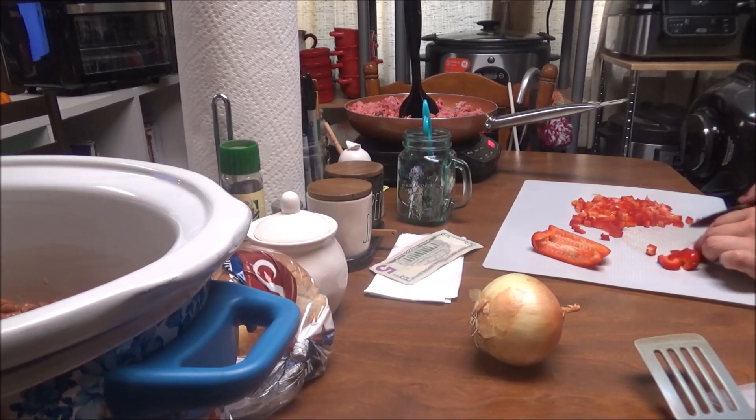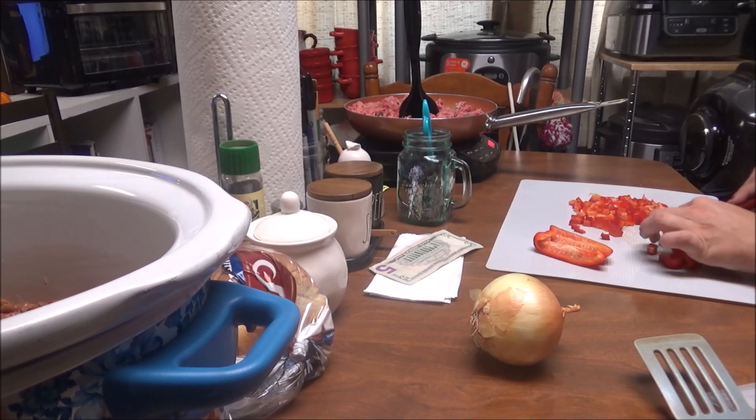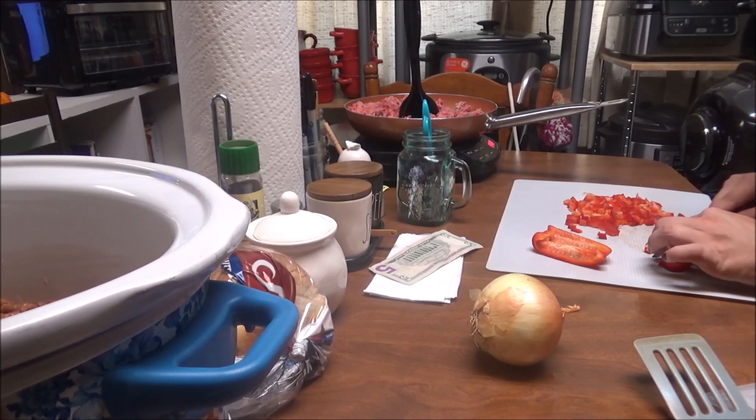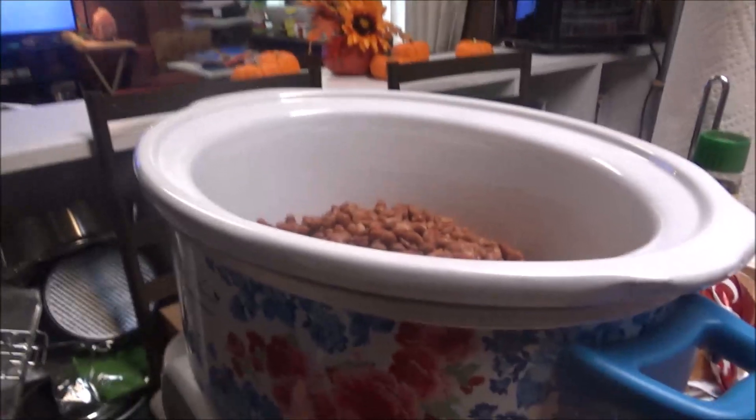Hi, this is Debbie with the Food Prepping Channel. Today I am doing day two of Crocktober. I am fixing some chili beans in my crockpot. Let me show you what I've got.